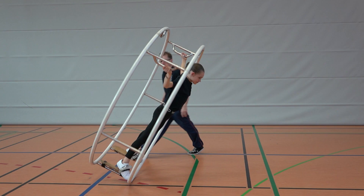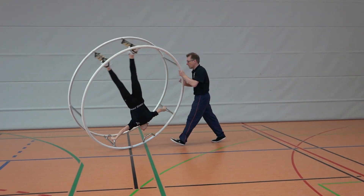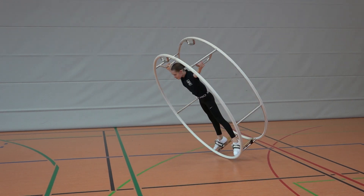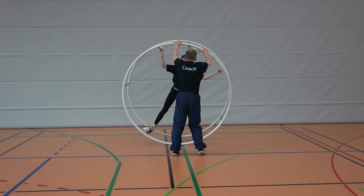A side rotation in the big spiral means the wheel should have a tilt of 60 degrees with respect to the floor. When the position of the gymnast is ideal and the wheel has the right angle, the wheel travels a half circle during one rotation. So after two rotations, the gymnast should be back at her starting point.